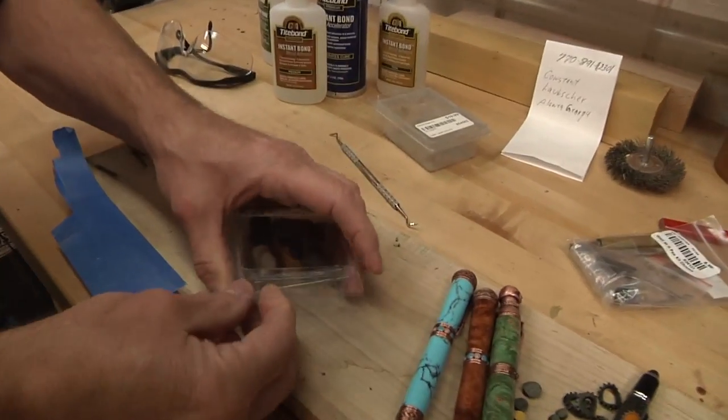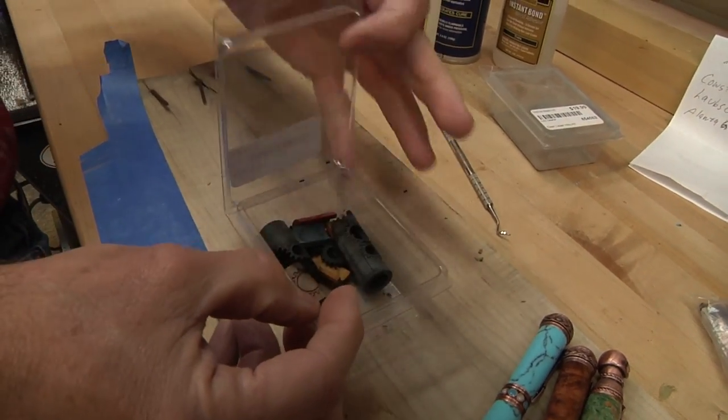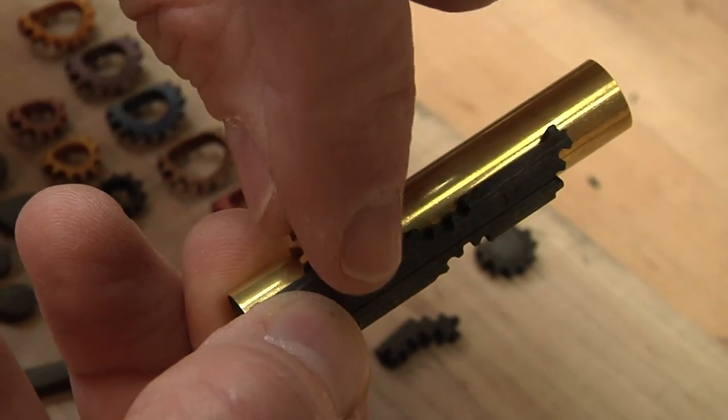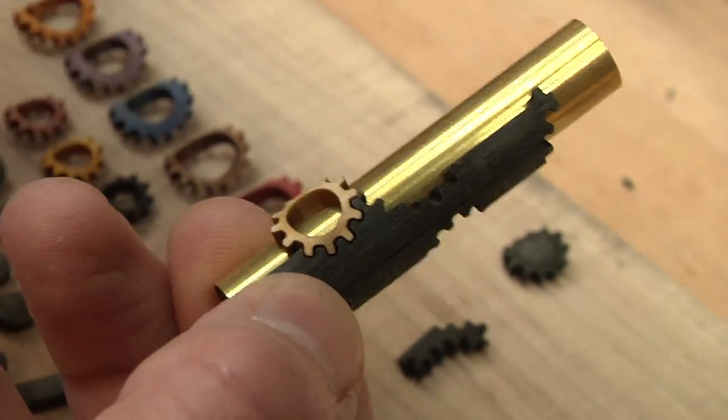This is what we're gonna be making our kit out of today — this is the gear laser kit. Look at all the little pieces in there. Also, if I got the right size, that would help.